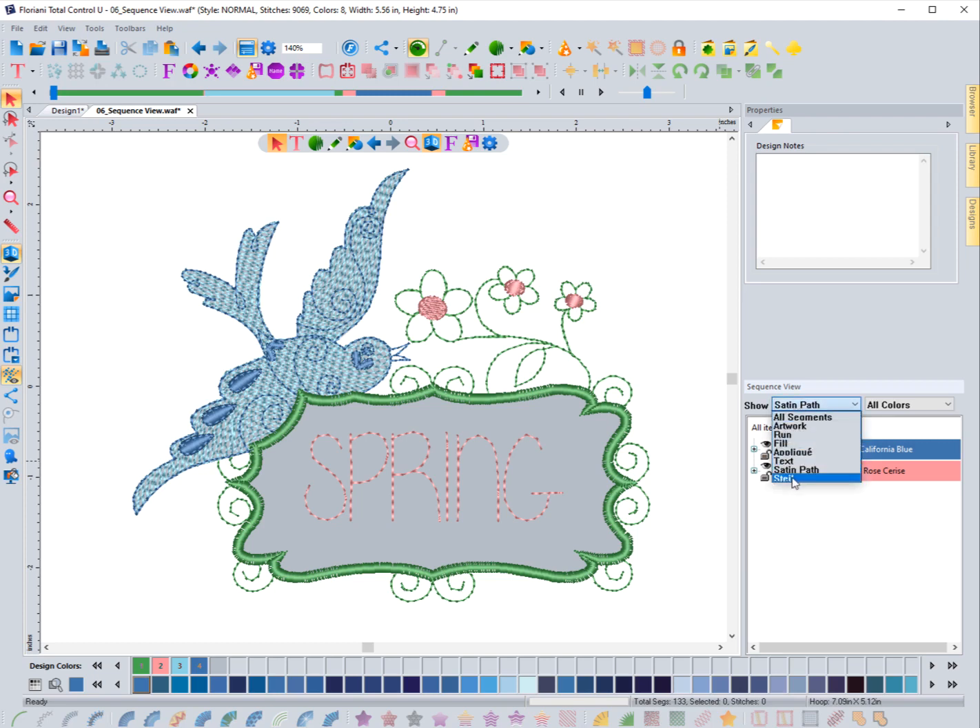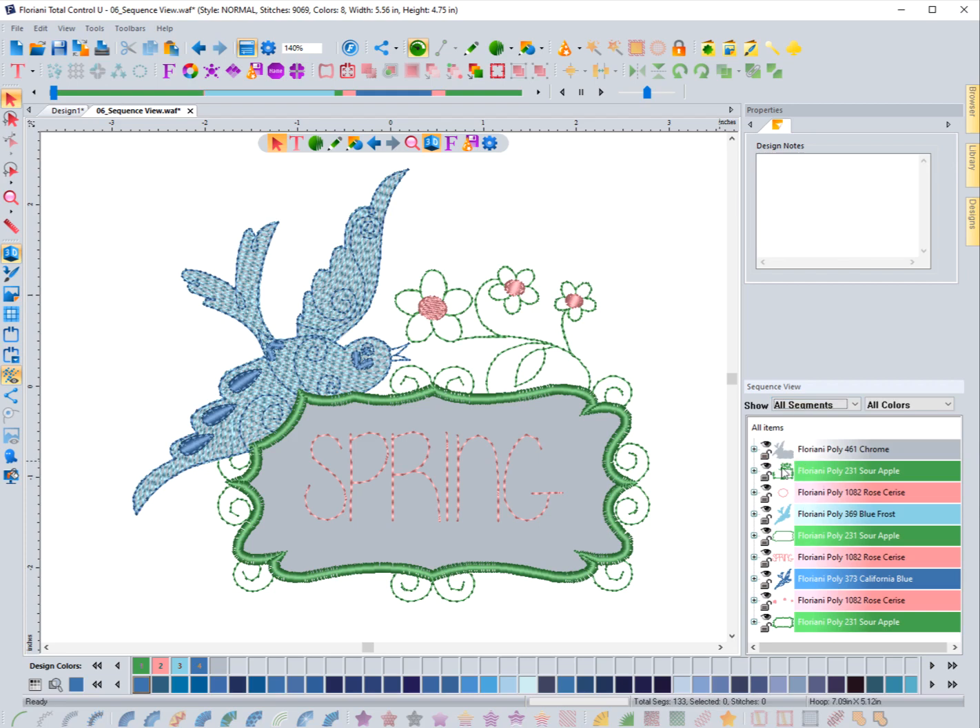It's a very handy feature especially when you want to focus on specific areas. One thing to note: you definitely want to make sure you come back and select 'All Segments.' If you have a hard time finding something — like you see it on the design page but can't find it in the sequence view — always look up here, because there are times when you might accidentally change it and forget, and you'll want to bring it back to 'All Segments' to find what you're looking for.